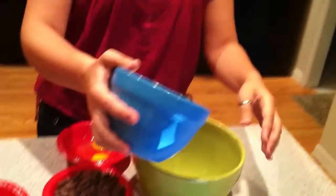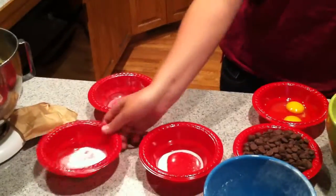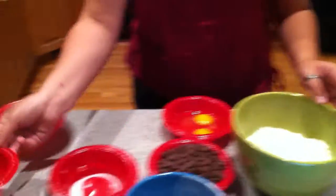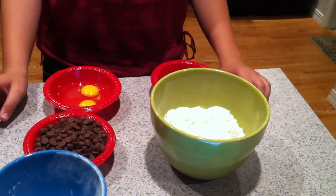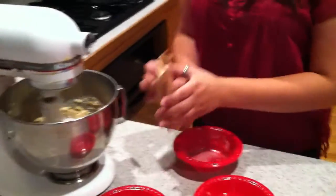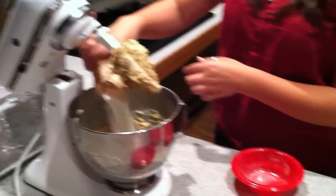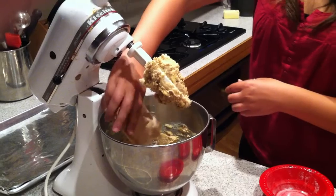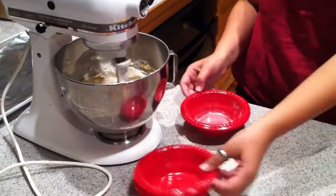While we're waiting for that to mix, in a medium bowl we'll put all our dry ingredients together. We'll put in our flour, our baking soda, and our salt. And then after we put this in, we're going to mix in the pudding, and then we'll add in the rest of our wet ingredients — the egg and the vanilla.